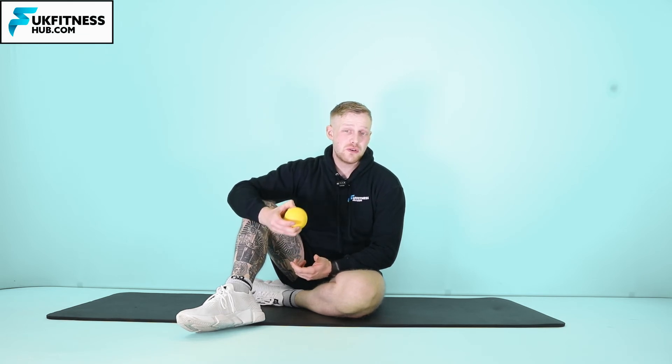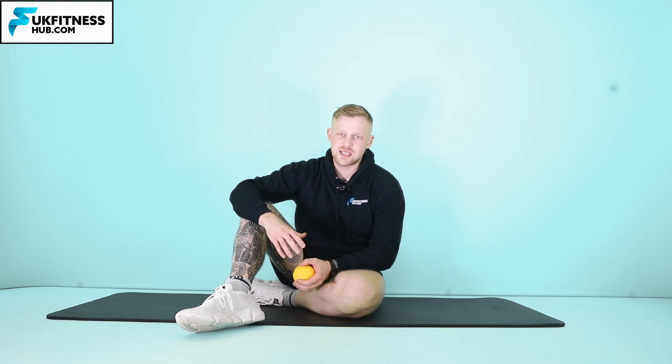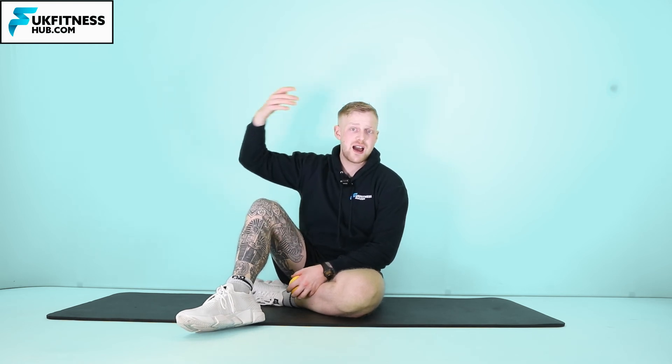Everyone's different and everyone has different tolerances and muscular tightness, so you can do any of those. When you do find a pressure point and you're on it, you can stay there for 15 to 30 seconds. Some people like to do more, but if you're new to this kind of thing, start off with 15 to 30.